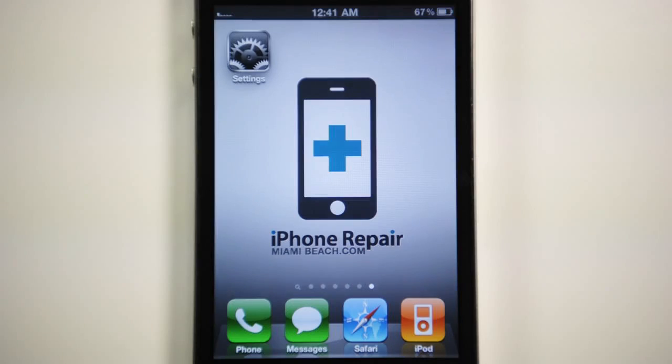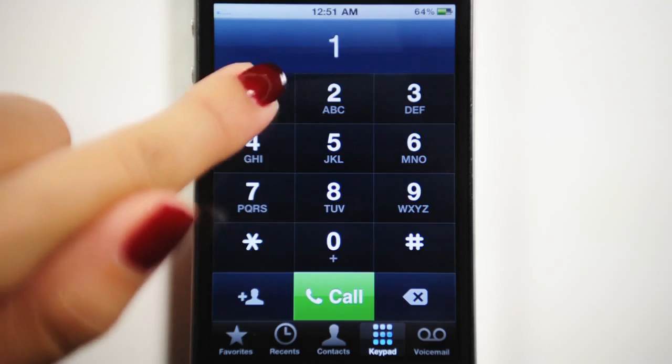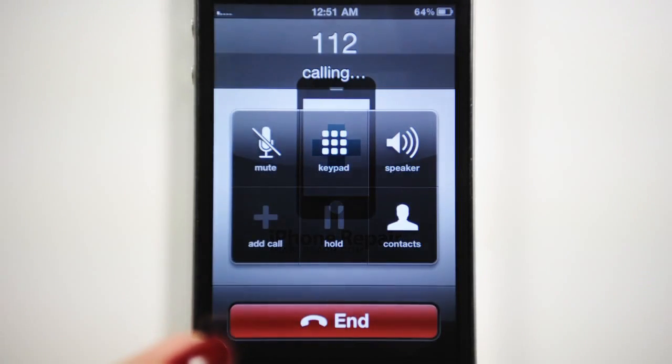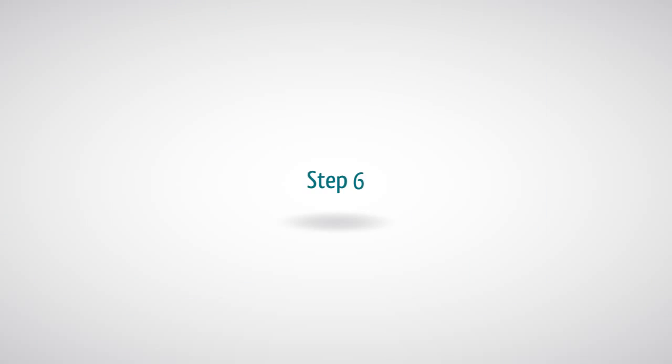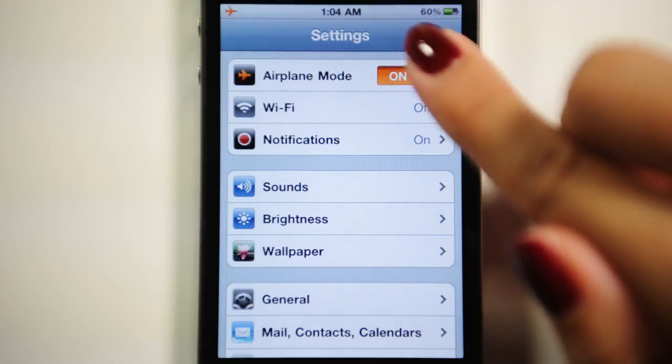Step 5: Once you see the signal bar appear on the top left-hand corner, dial 112 and then hang up within two seconds. Step 6: Turn on Airplane Mode, wait 45 seconds, and then turn off Airplane Mode.